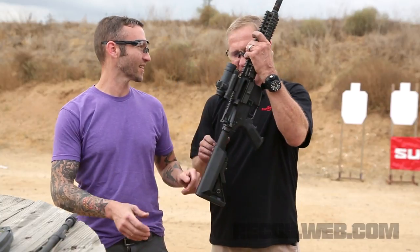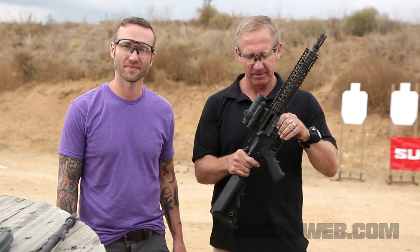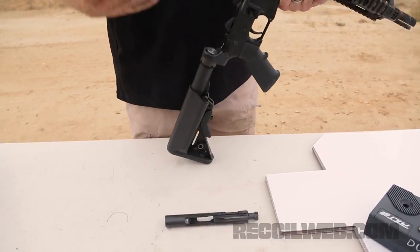What's on the inside is Surefire's Optimized Bolt Carrier. It's going to more than double the reliability of just about any AR you put it in. You want to see it? Oh yeah, here's what we're looking at — the Surefire OBC.